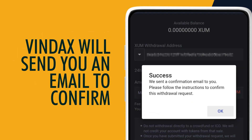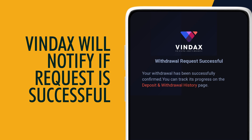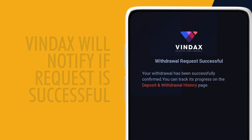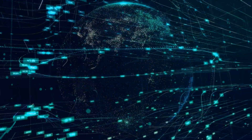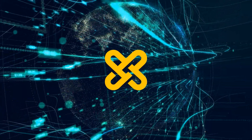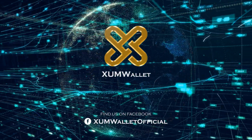Click Submit. Vindex will send you an email to confirm. Open your email, then click Confirm Withdraw. Vindex will notify you if the request is successful. You can check the transfer by going to your XUM Wallet transactions. Let's see you next time!